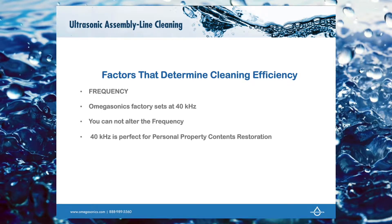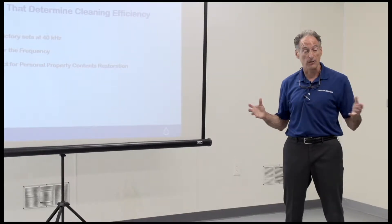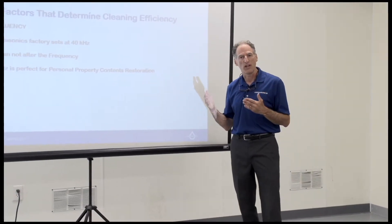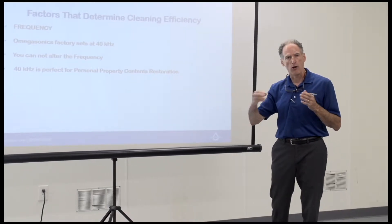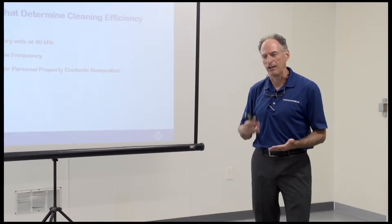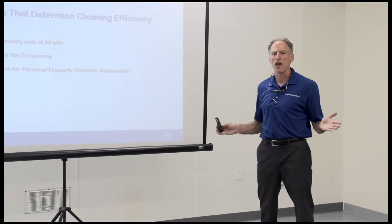One factor that determines how well you can clean contents is frequency. These machines are factory set at 40 kilohertz — think of it like a radio station. It's not adjustable; it's a fixed frequency. A lower frequency, like 25 kilohertz, would cause more damage and break things. A higher frequency, like 68 to 170 kilohertz, takes much longer because the bubble is smaller and less powerful — it's used more in semiconductor applications. For general cleaning in this industry, 40 kilohertz is the right frequency.